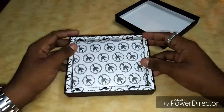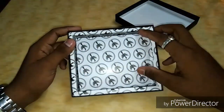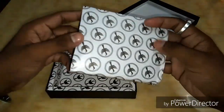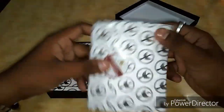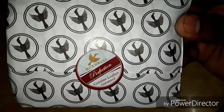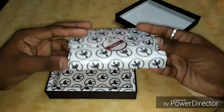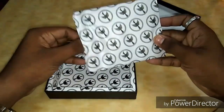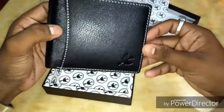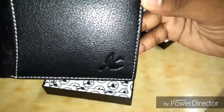The packaging seems to be good. There's a logo over the cover and it's also written 'genuine leather.' I had ordered a black colored one and everything looks intact. There's a Hornbull logo on the purse also.